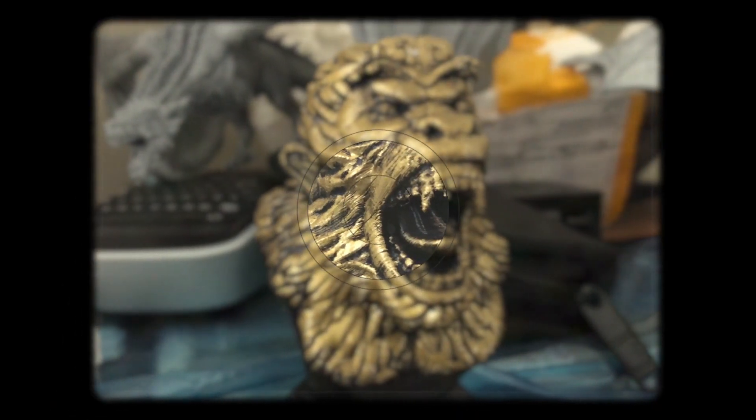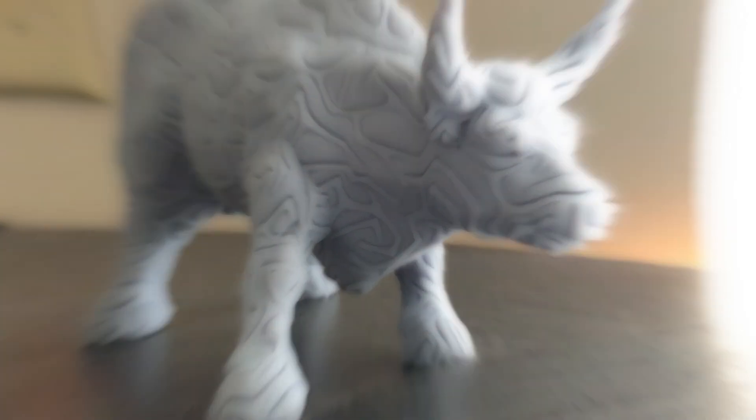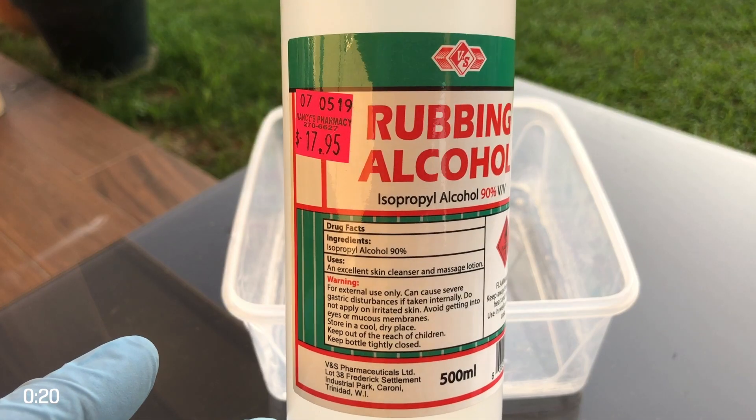On today's two-minute tip, we're going to talk about reusing your isopropyl alcohol. For most people, the choice for cleaning your uncured resin off of your print is isopropyl alcohol.